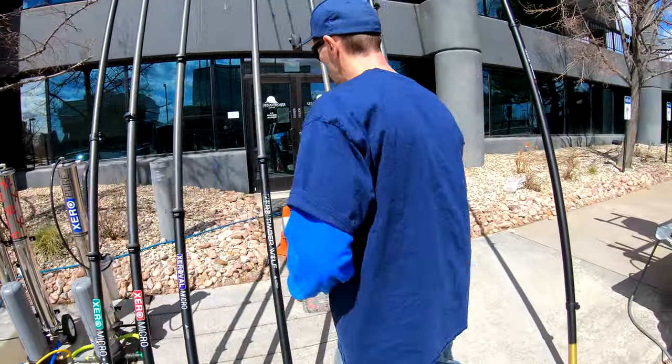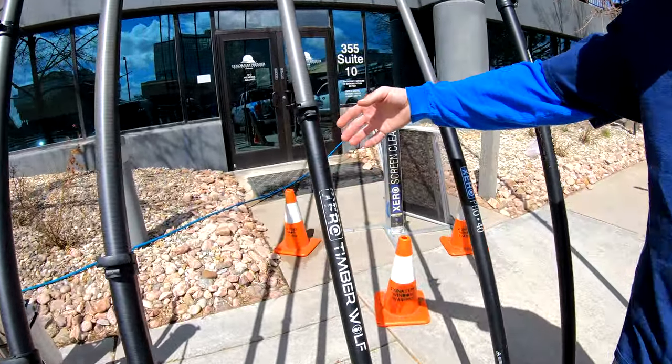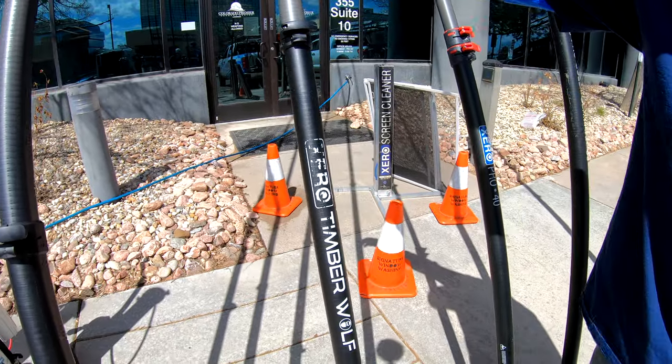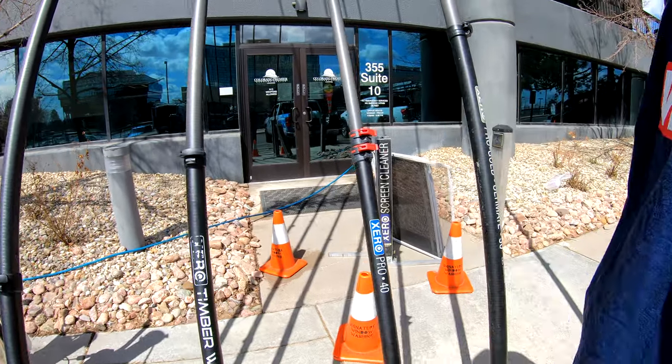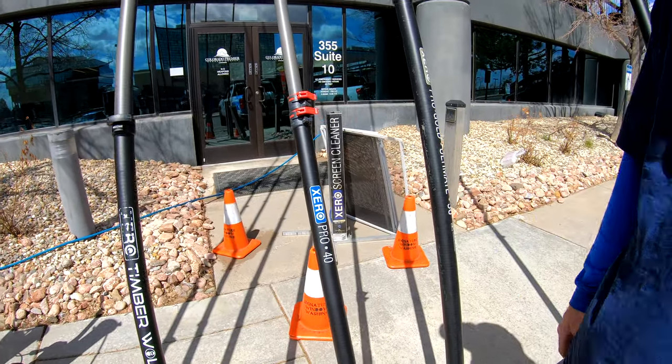Then we'll move over here to the custom lineup. Some of the content creators are having their own poles made. This is Luke's version, the Timberwolf. Word has it there might be some other ones in the making — have to wait and see.